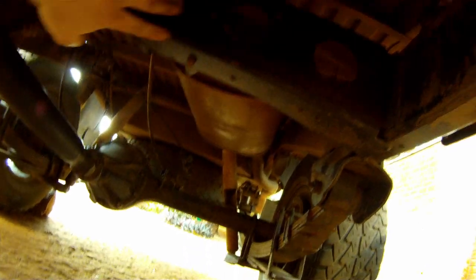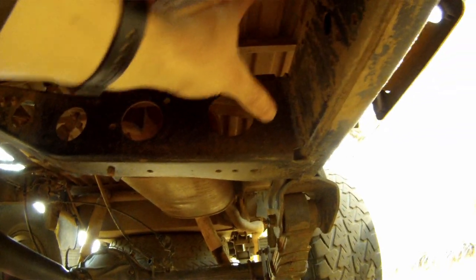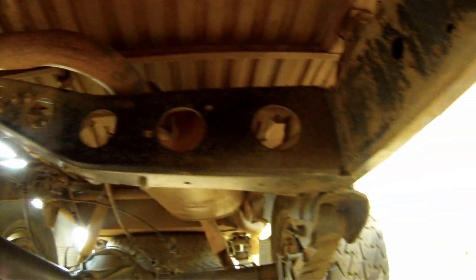Up here there's another tubular crossmember going across the top, similar to a Wolf Defender chassis. The Defender has a similar one but it's more of a straight angled section that goes up and over around where the handbrake drum is. Moving backwards there's another crossmember here — pretty beefy, not enclosed so it's not really going to be a rust trap but it's pretty strong. This is probably more similar to the construction of the one by the transfer box on the Defender. The Defender's got one big fat box section that runs between both sides, which is a real rust trap because it's all enclosed — this one is a lot more open.